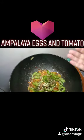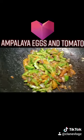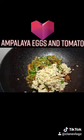Then add some pepper, magic sarap, and we're almost done here guys. We're just gonna add the eggs for the finishing touches.